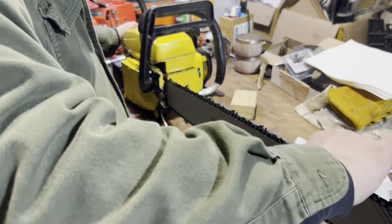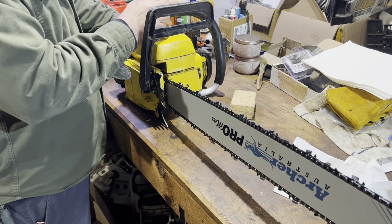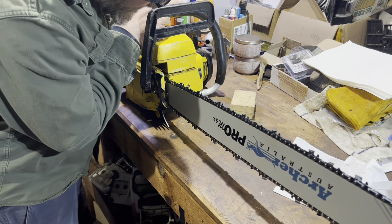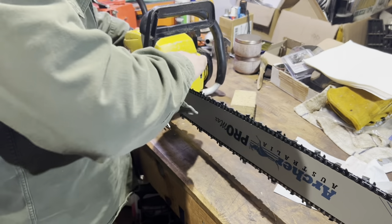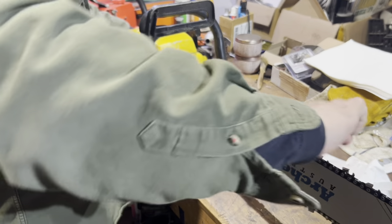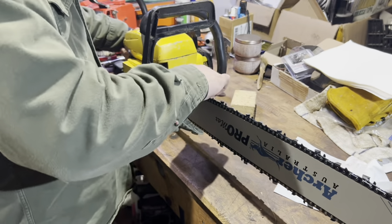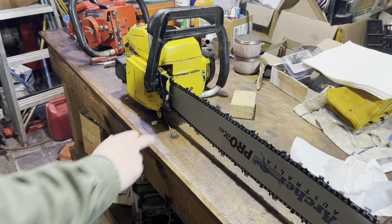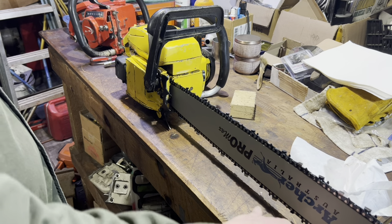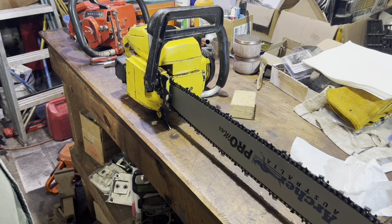I'm going to see how that chain feels in there — not bad. Got the manual oiler on this, I'll give it a few pumps. Got oil coming up. It's a little snug right now but that's going to stretch as soon as I fire the saw up. Let's see how it sits — not too bad. Sits right on the dog, the bar's not touching the table. I guess that's pretty balanced for what it is.